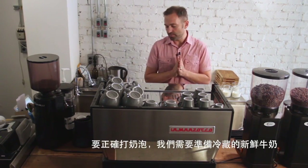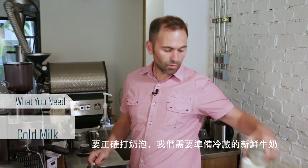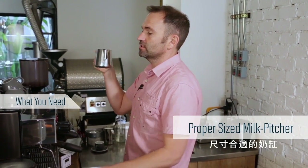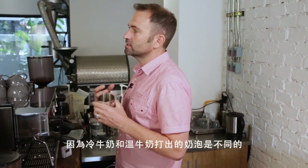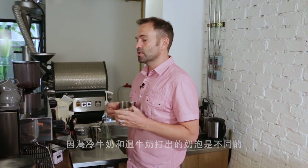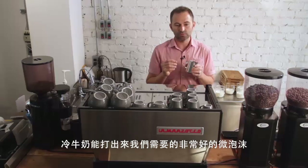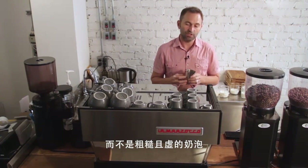To steam milk properly we need to start out with good cold refrigerated milk and a proper size milk pitcher. It's important that the milk is cold because milk steams differently when it's cold versus warm. When it's cold it makes very nice fine micro-bubbles, which is what we're looking for, rather than big fluffy foam which we're not looking for.